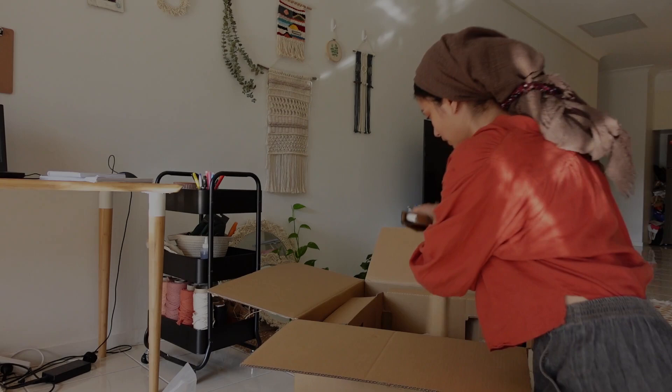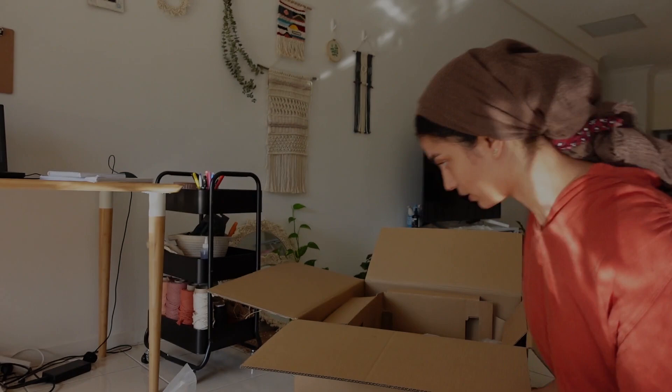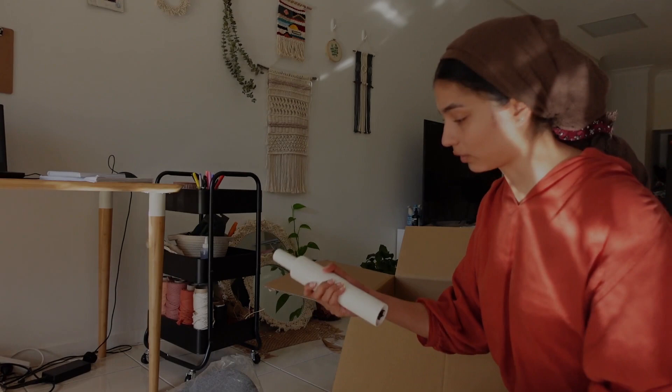We've got the front part of the chair — that's the part that you lean on, I guess. We've got the legs of the chair. I don't know what the part you sit on is called as well. Instructions, wheels with an Allen key, and some screws. Another heavy part of the chair — the little stick that connects the legs to the base. So I guess that's all that's included.